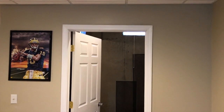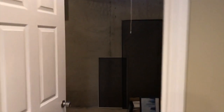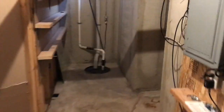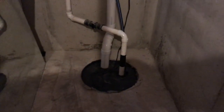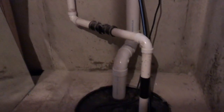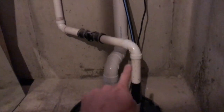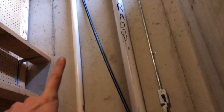Downstairs in the basement now, and this is where your radon system begins. Going into the utility room, we have our furnace and our water heater, and down in that sump pump circular cutout is your sump pump. You've got two pipes that come out — the smaller diameter pipe is connected to your lower sump pump, which drives water up and out of your house.